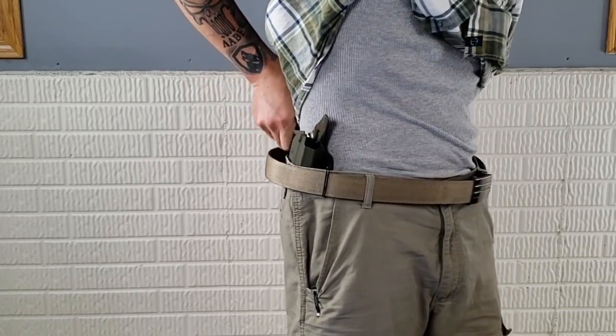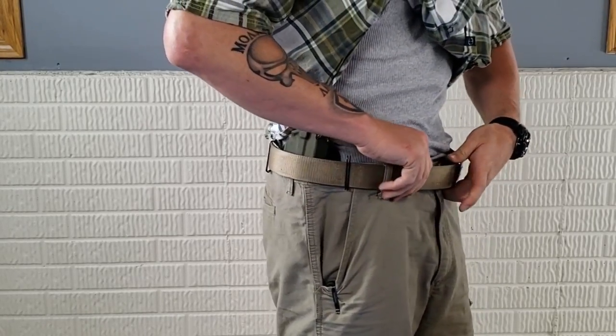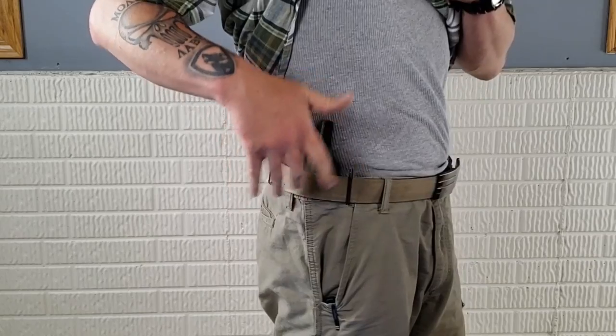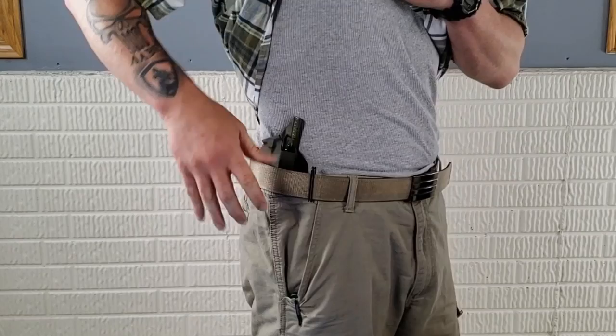So once you get both sides on and tighten everything back up — if you put it on and realize that's not the exact position you want, you're going to have to undo everything and move it all around, because it is extremely stuck on there once it's in place.